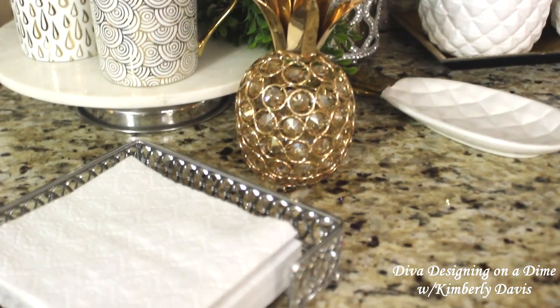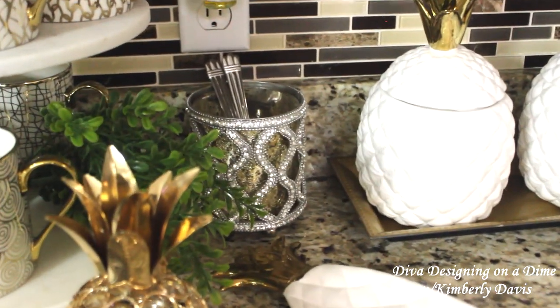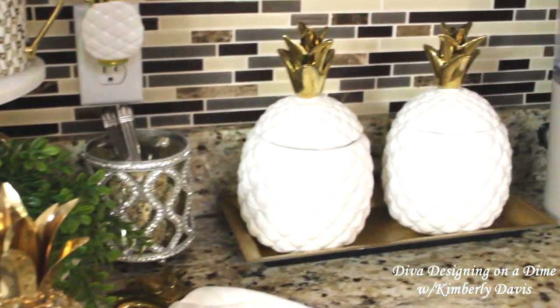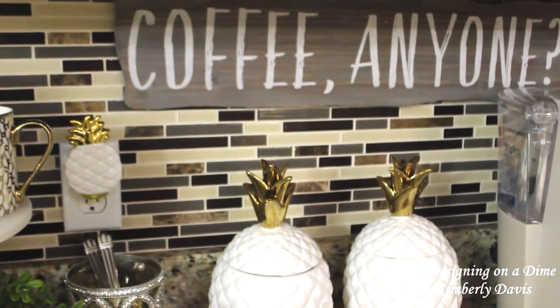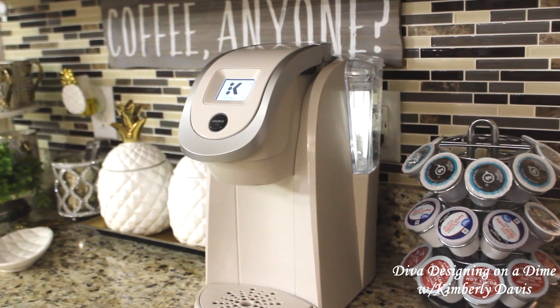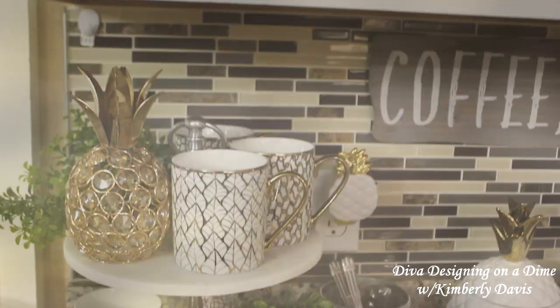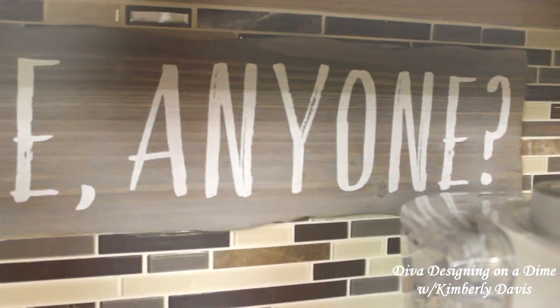So guys, stay tuned because the area to the left is my breakfast bar — I'm gonna try to get that together and bring that to you, a little setup there for the summer for my family, so stay tuned for that video. I wanted to use pineapples with a little twist on the tropical theme — I am loving it. I found those pineapple canisters last year at Big Lots; I did not come across any mugs yet, but they are something I will keep and use for years to come.